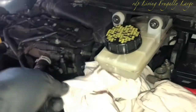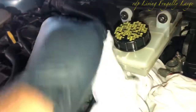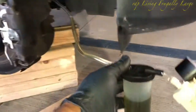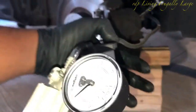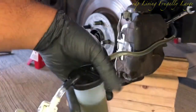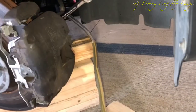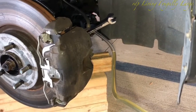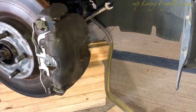Now we are working on the front passenger side — we have one more to go after this. On the front passenger side we pump at least two ounces of brake fluid. See how dirty this brake fluid is, and the line coming out is pretty clear.